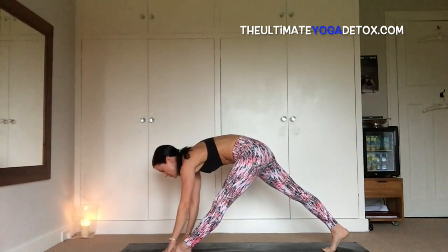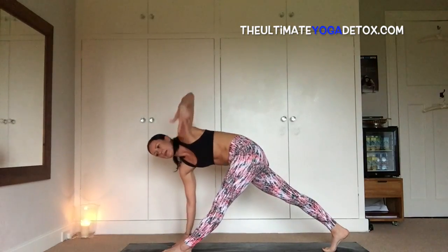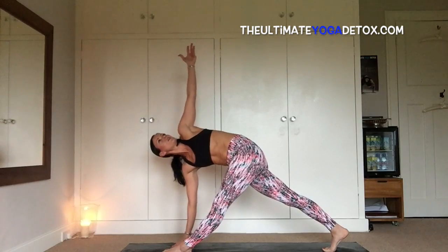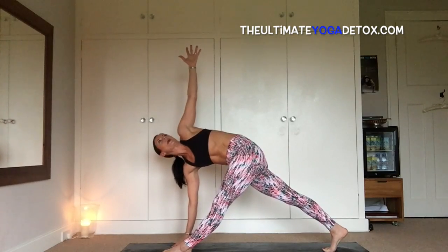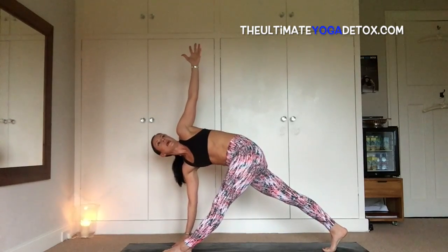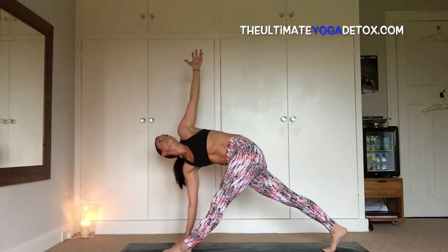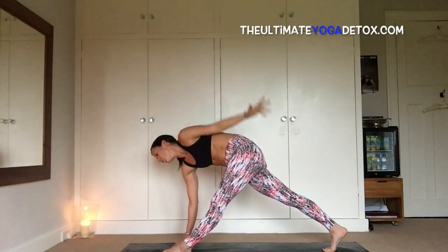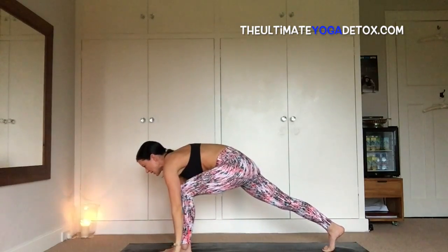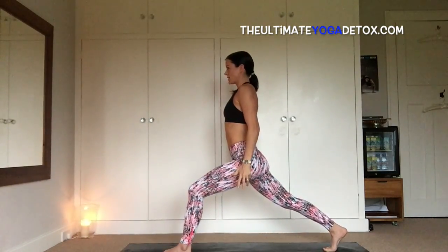Inhale, plant the right fingertips beside the left foot, exhale here, and then inhale, spin the heart open to the sky in a variation of parvita trikonasana. Right shoulder plugs back into the socket, legs are super strong, right thigh bone presses up towards the sky. One more breath. Inhale and look down at the front foot, windmill the hand down, bend the front knee, come back into your lunge.